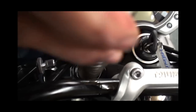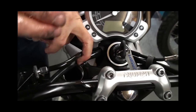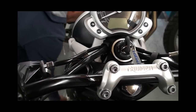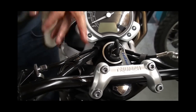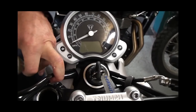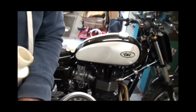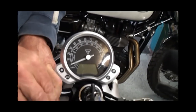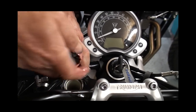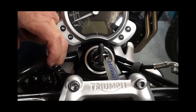First of all, the spring goes in with the tight windings at the top. Then we put the spacer tube in and the spacer washer in — make sure that's seated properly. The way Triumph designed the spacer tubes, it locates properly so it can't sit at an angle, otherwise it won't go in. As you can see, you've got just enough space to get the top on without compressing the spring too much.